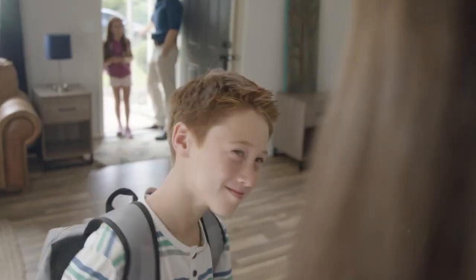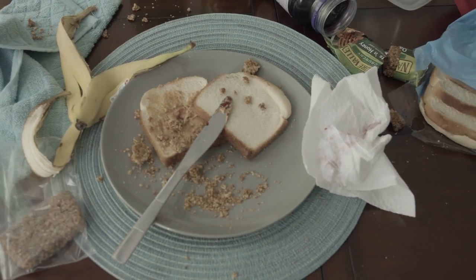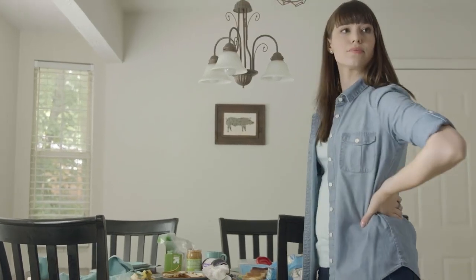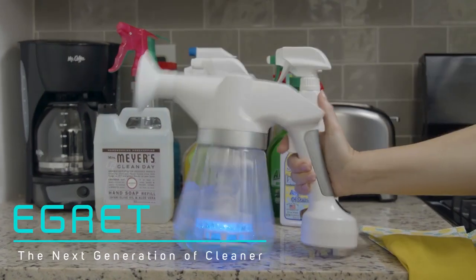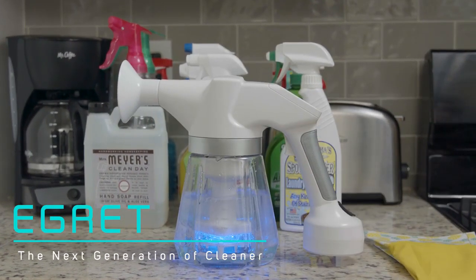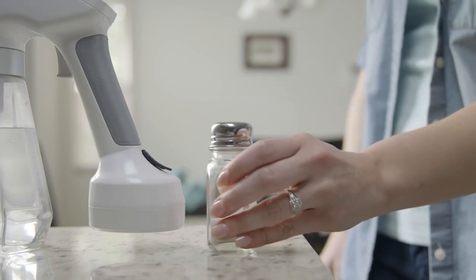You have a full house, which means you have to constantly keep it clean — easier said than done. Why spend so much time and money on multiple cleaning products when the ideal cleaner is already here? Introducing eGrit, the next generation all-in-one sterilizer. All you need for it to work is tap water and a tablespoon of salt.